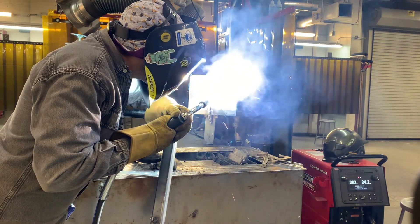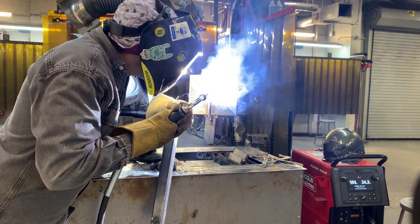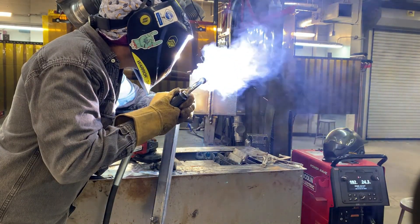When it comes time to cap, you'll use that same overlapping technique. Keep in mind this is the last layer and it's going to show — take your time and plan each pass. This should be completed in two to four welds. This one here we're doing in three passes.